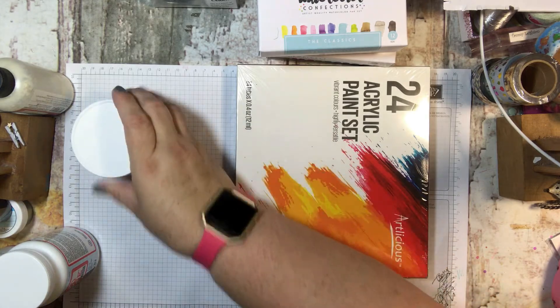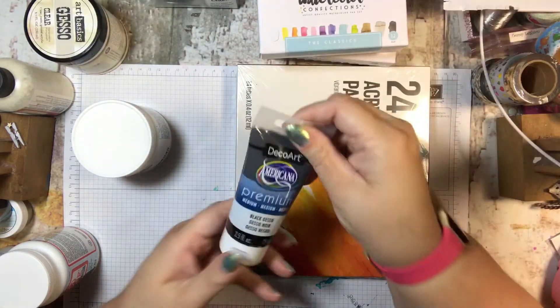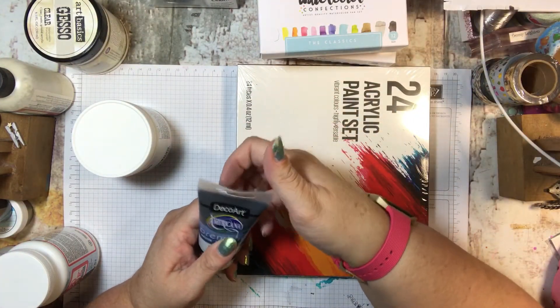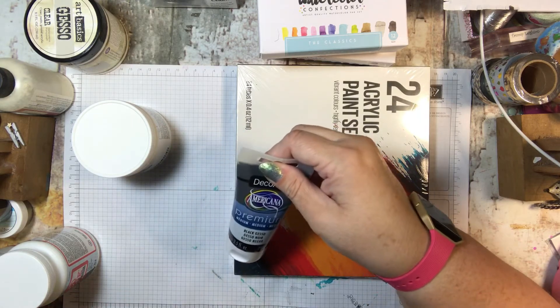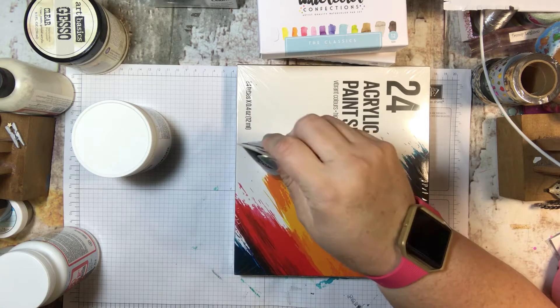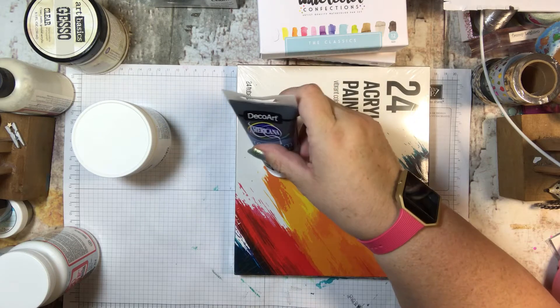I already had this gesso — this one is clear. I got a black gesso as well, and I'm pretty sure I ordered some white too. I think it just hasn't been delivered yet.